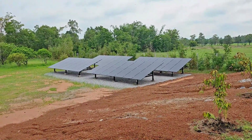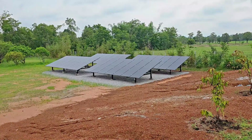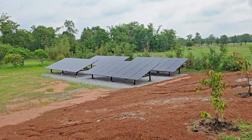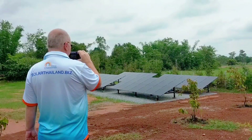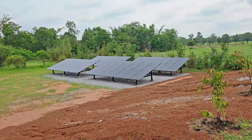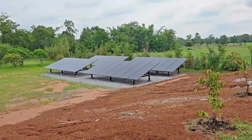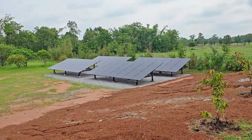Now I'm going to walk you through the end result. This is 56 panels — 27 kilowatt peak — and we have 20 kilowatt inverter power and about 24 kilowatt hours of battery power. It's all on UPS, so this customer has many big air conditioners on the UPS and has savings of around 14,000 baht per month with this system.